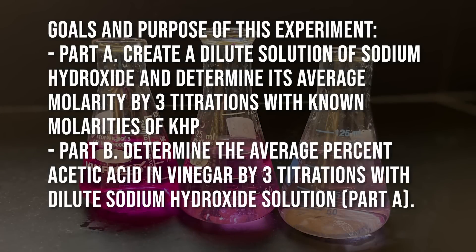The goal of today is to create a dilute solution of sodium hydroxide, and then you'll determine its average molarity by three titrations with known molarities of KHP. Part B will be determining the average percent of acetic acid in vinegar by three titrations with that dilute sodium hydroxide solution prepared in Part A. You'll be using the known molar quantities of the sodium hydroxide solution to determine that average percent.